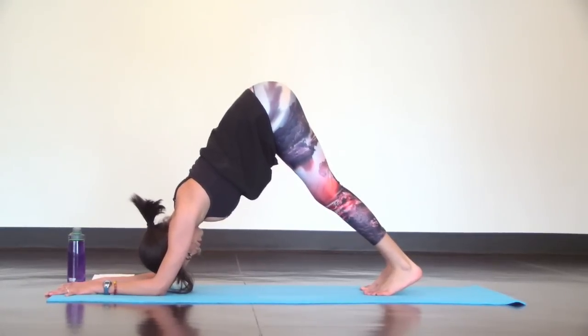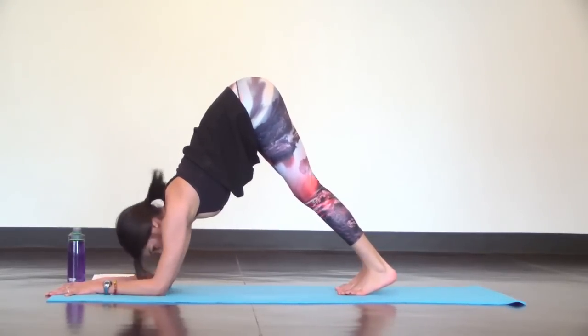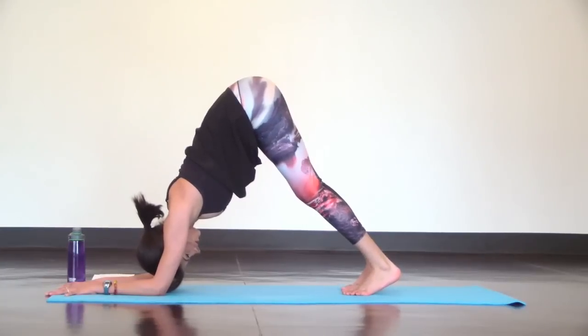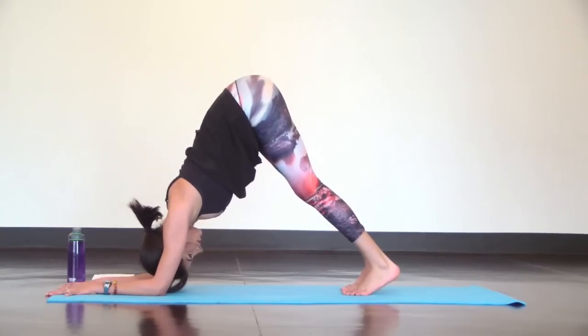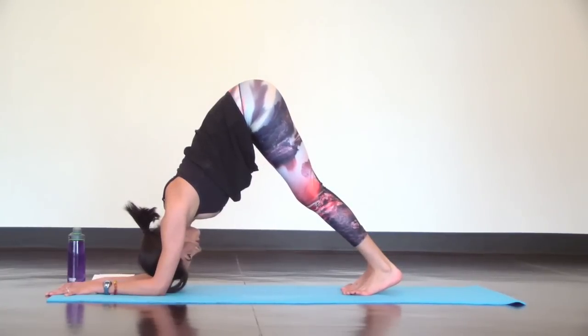And if you're feeling flexible, try walking your toes in a couple extra inches and continue pressing your chest towards your ankles and lift out of your shoulders as if you're pressing away from the mat. Hips, shoulders and elbows are stacked and your breath is deep and smooth.